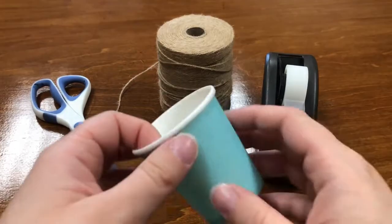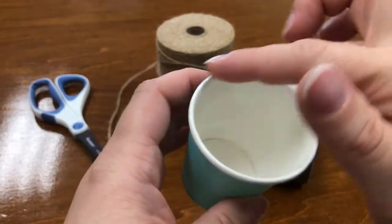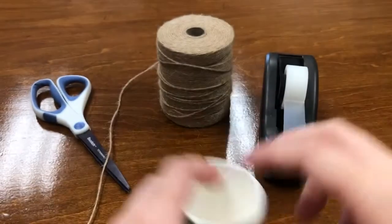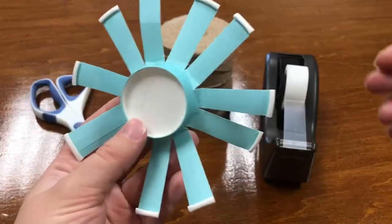To start off, grab your paper cup and make cuts all along the circumference of your cup so that it ends up looking like this — a nice little flower shape.